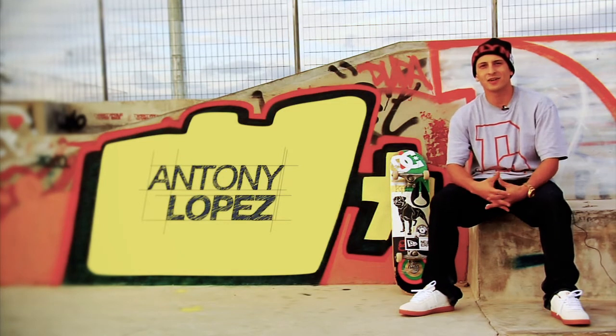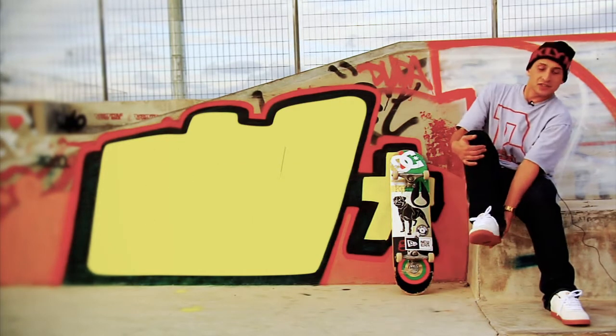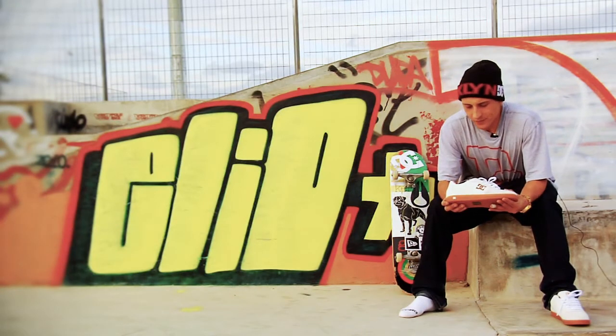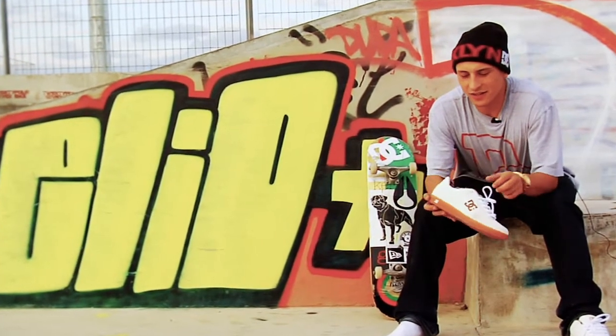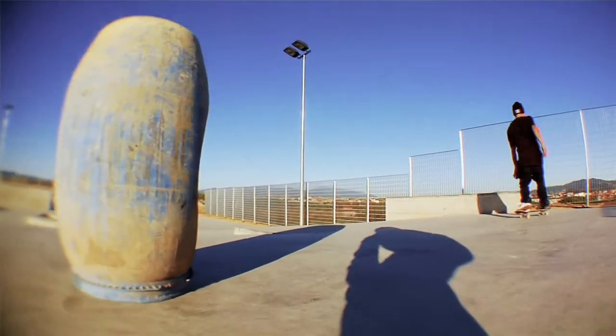Hi everybody, I'm Antonio Lopez. I'm here to present you a new skate shoe. This is my second opportunity with DC Shoes to have a colorway for Europe. I chose the Match, which is a famous model in DC right now, and the Match is the best model to skate in DC for me.